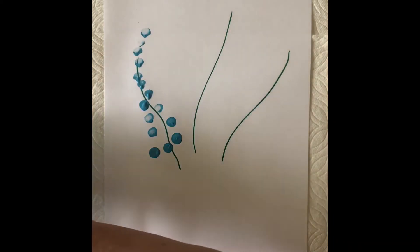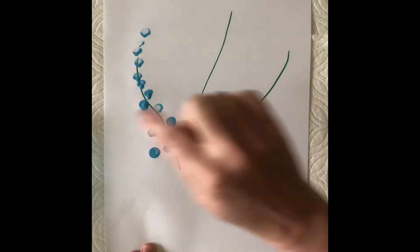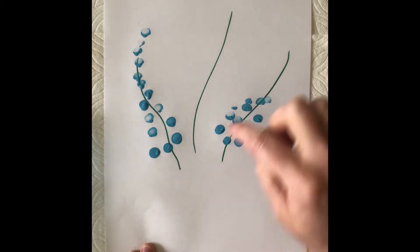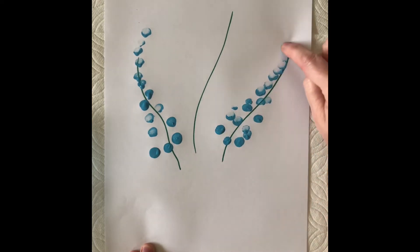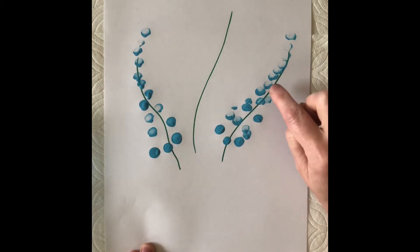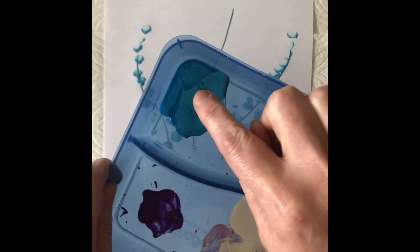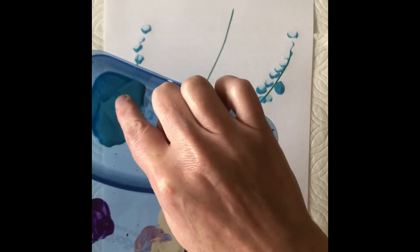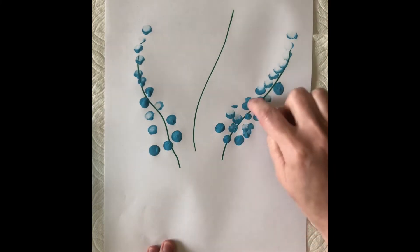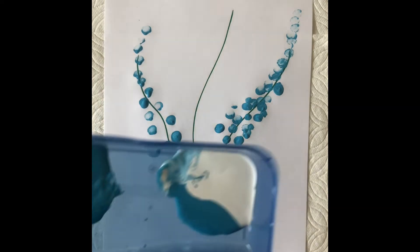Tap, tap, tap. Make sure you're not smudging. You want little tiny circles, wider on the bottom and then narrower as you go up. Notice I'm not going tap, then dip in the paint and tap again. You dip once and you make several lupin flowers.